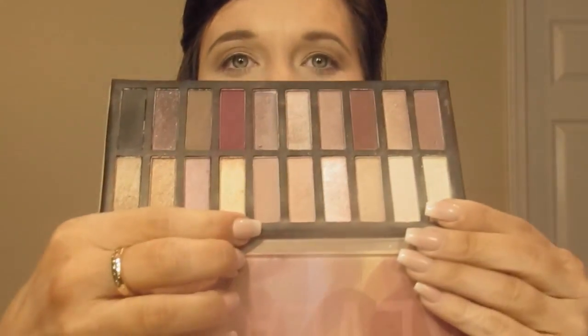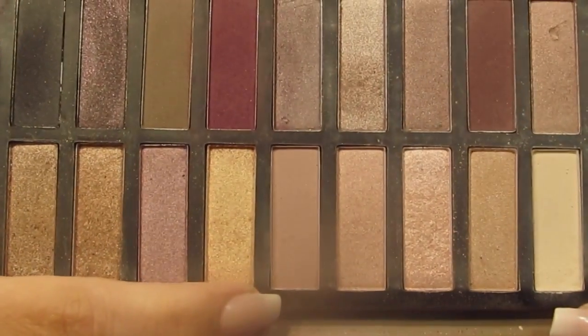The next shade I'm taking is from the Reveal 2 palette — this pinky mauve at the top. The pink is a little bit darker in the Reveal palette than it is in the Lorac Pro, so I'm just going to focus that more into my actual crease and define that a little bit more.